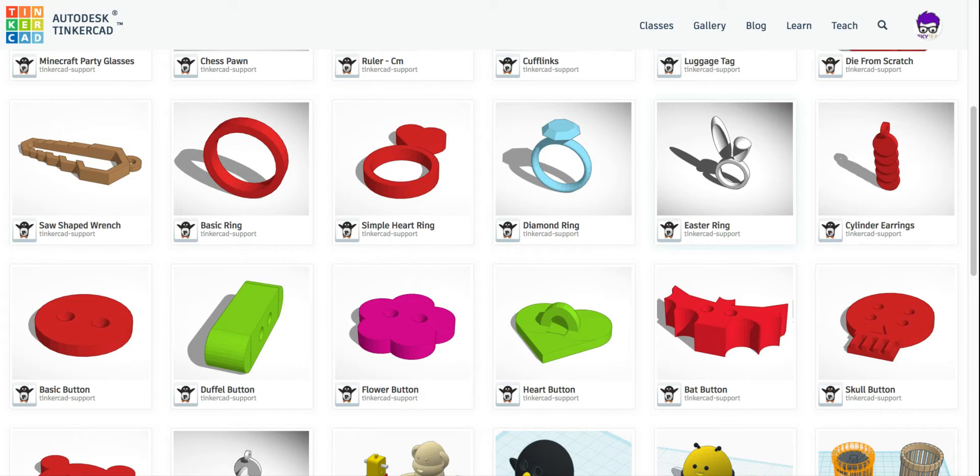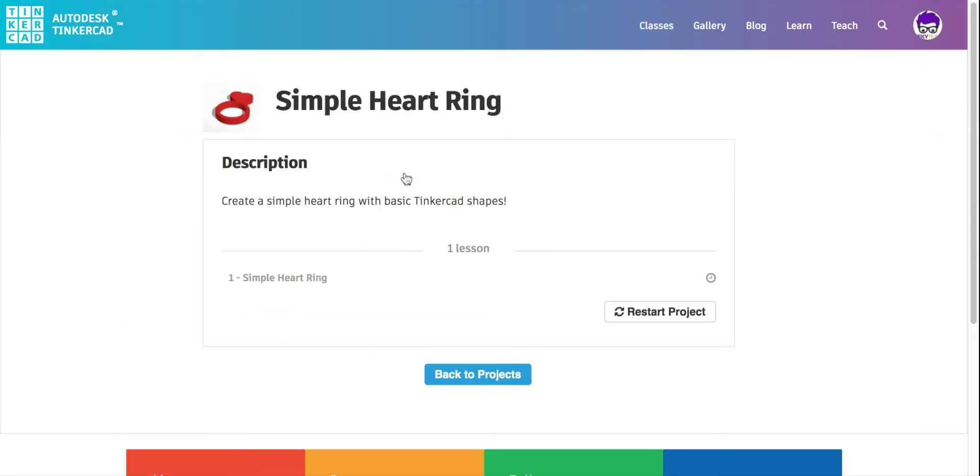For our next activity, we're going to do another jewelry piece and we're going to do the simple heart ring. To get here, make sure that once you've signed into Tinkercad, you click Learn. On the Learn page, go to Lessons and click Show All Lessons. Once you're here, scroll down and find Simple Heart Ring and click on it. We're going to click where it says 'One Simple Heart Ring' to begin and it's going to bring us into the instructions.